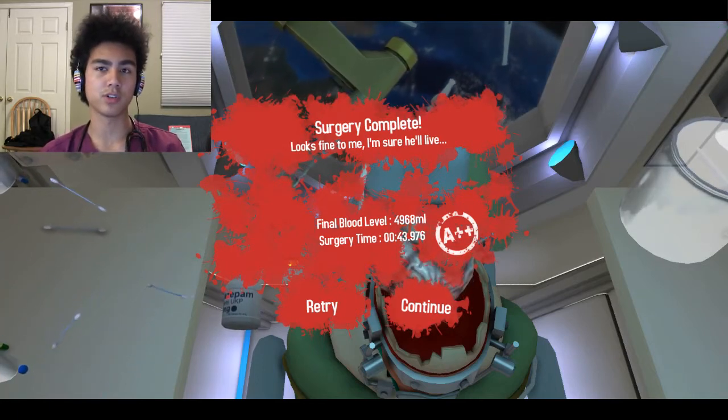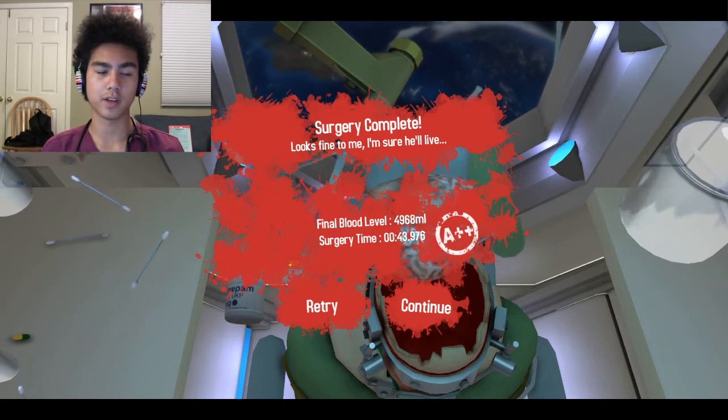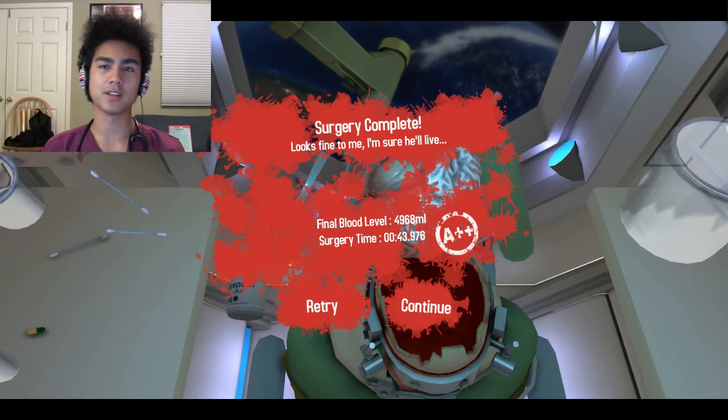Thank you guys for watching. You'll want to see my older Surgeon Simulator 2013 videos down in the description — I also have done a heart transplant and all the other ones A++ style. I'll see you guys next time.